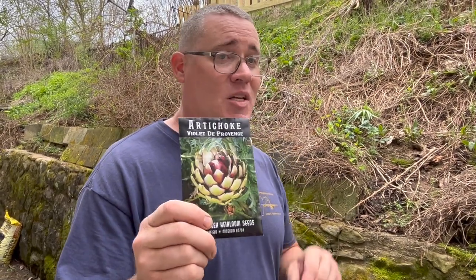Getting them to flower in the first year is also dependent on the variety. This is an heirloom variety called Violet de Provence from Baker Creek. If you want to see my seed haul where I showed you when I bought these, check out the link up here. There are other varieties such as Imperial Star, which is a hybrid that has been developed to specifically flower in one year and to be grown as an annual.